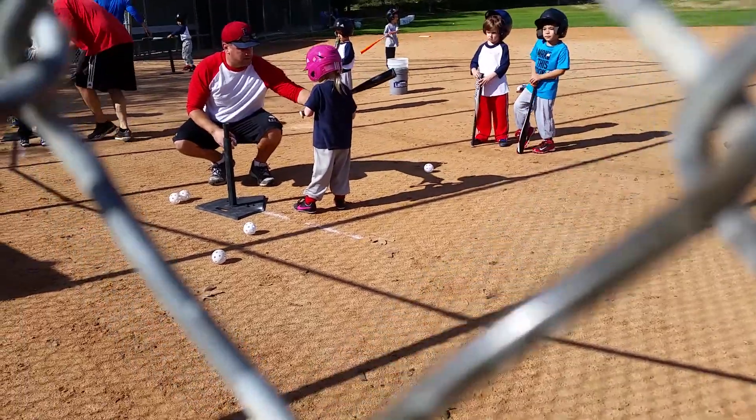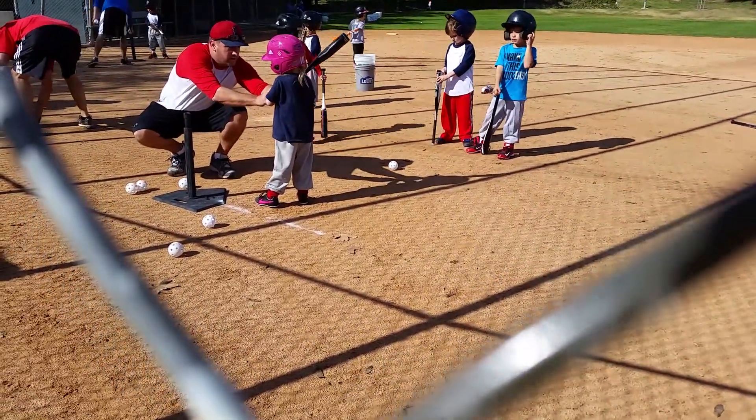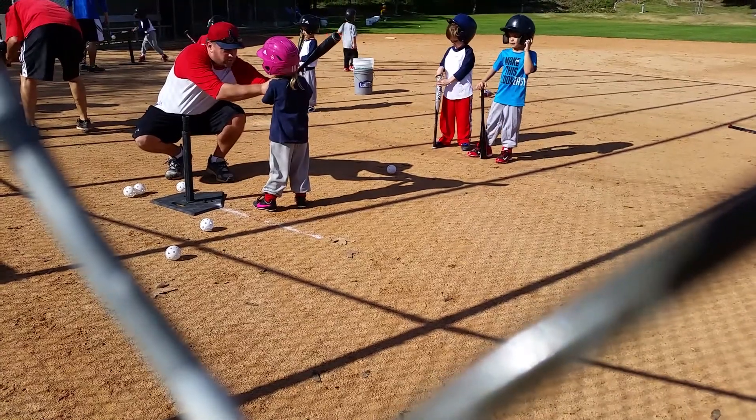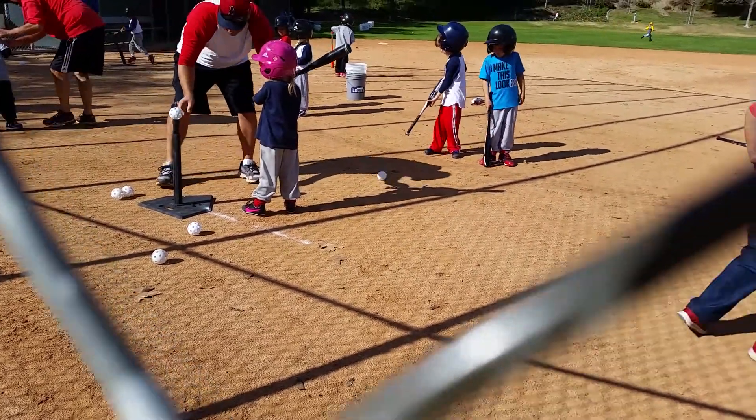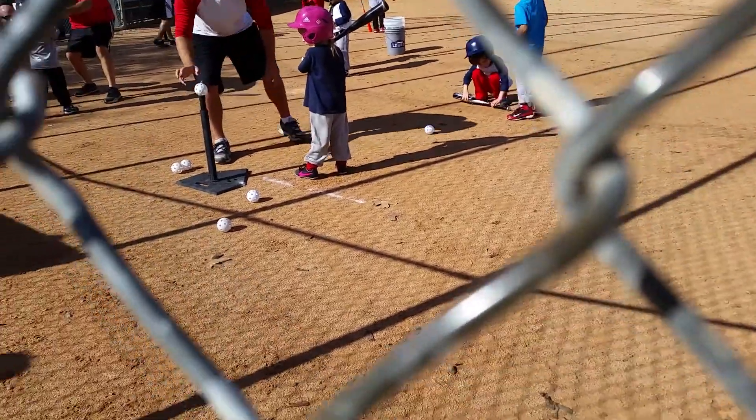See how your hands are apart? See how I can stick my finger in there? You don't want to do that. You want your hands to be together. So this is where you can get ready and then take a swing.